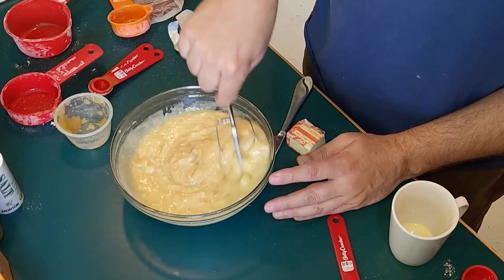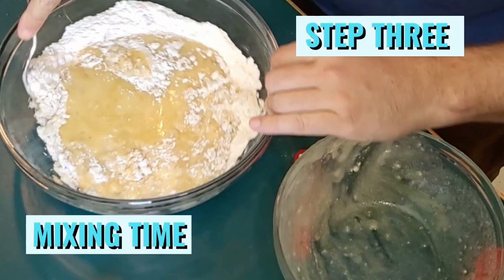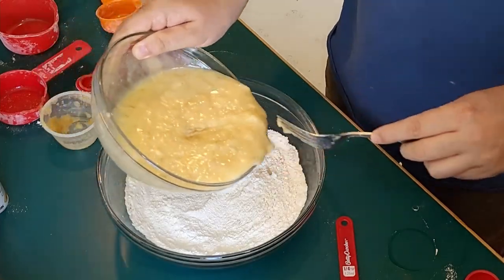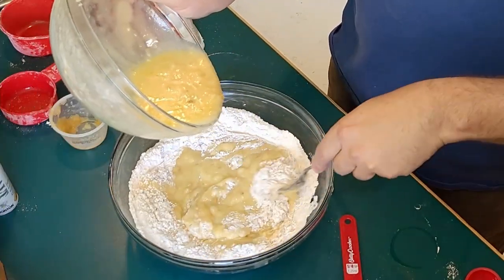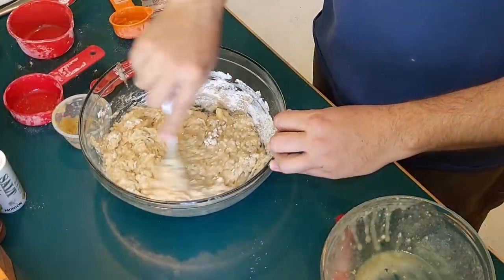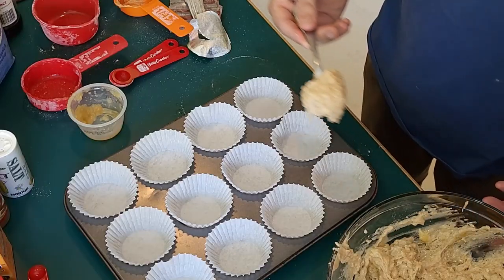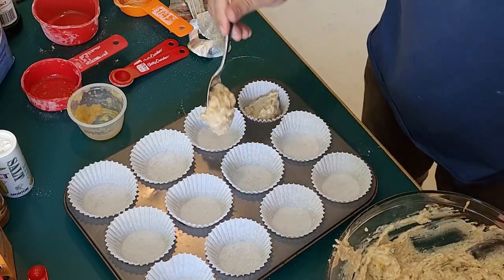Lightly mix that in. Now start to mix your wet ingredients with your dry. While I'm mixing this, let me know in the comments below what's your favorite thing to bake. Now we're gonna spoon our mixture into our cups.